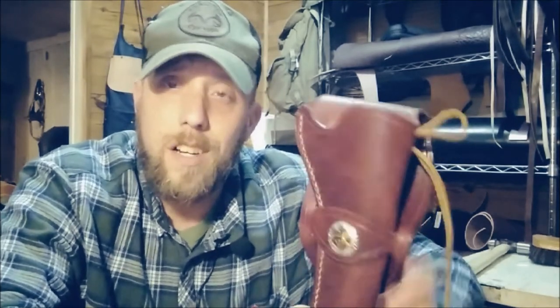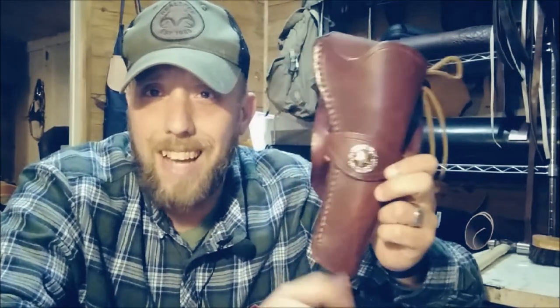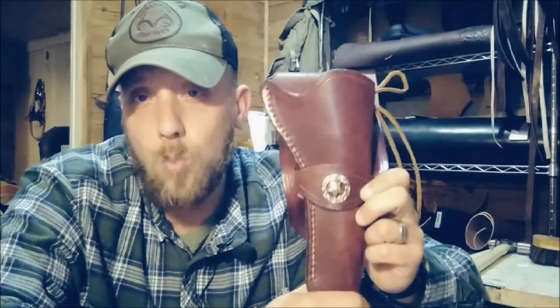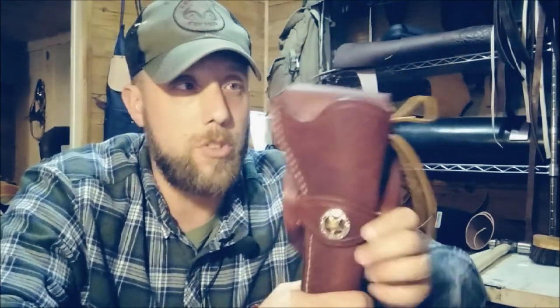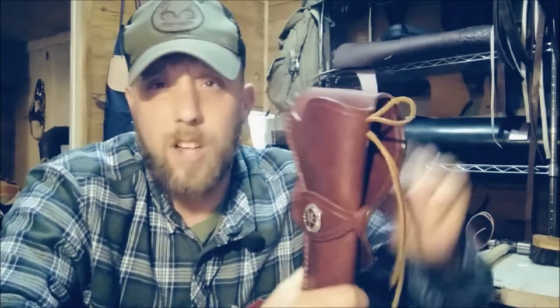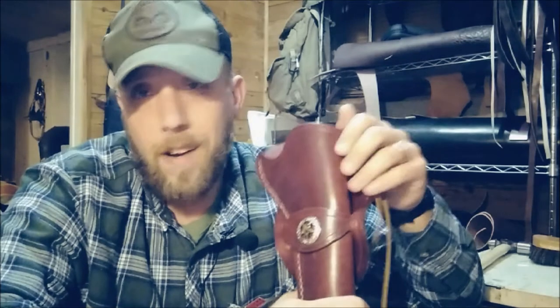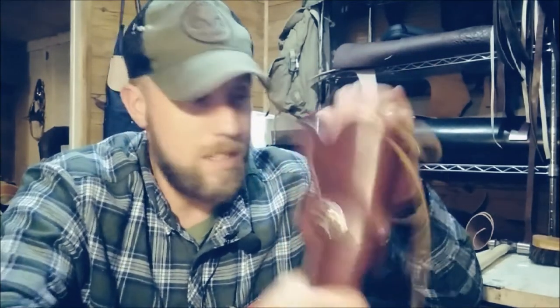They didn't fit the same back in the 1800s either. Companies like Sears that were mass producing these things would often make one-size-fits-all holsters — make them a little bit oversized so they'd fit just about anything. And that's what I do with the working man rig as well as this lawman rig.